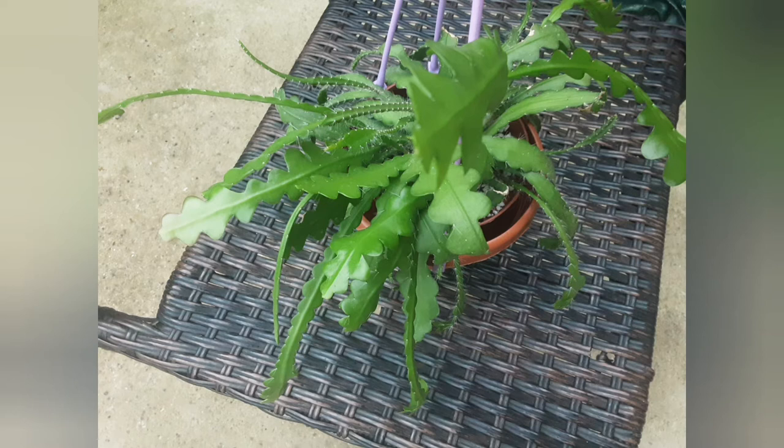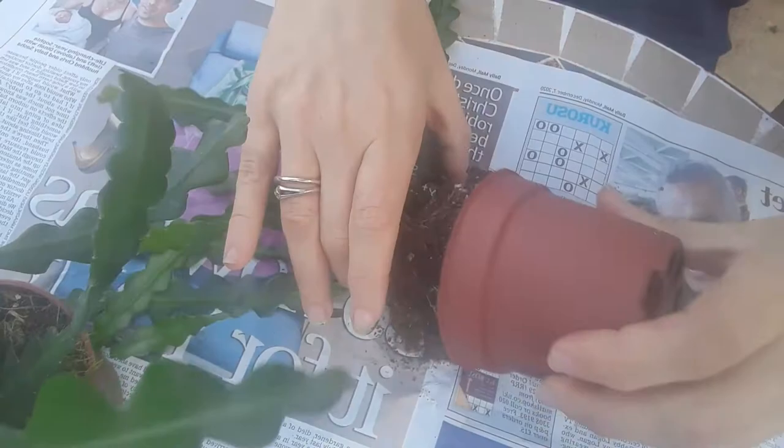Hello, this is Fishborn or Zigzag Cactus, also known as Epiphyllum Anguliger. I like it so much that I bought two more, which I'm going to repot.